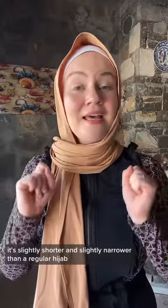I'm using one of our samples. This hijab is made from a swimwear material. It's slightly shorter and slightly narrower than a regular hijab.